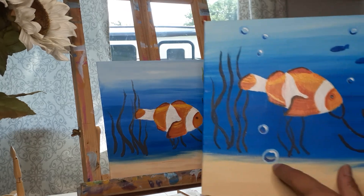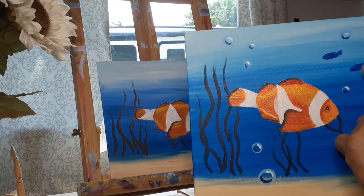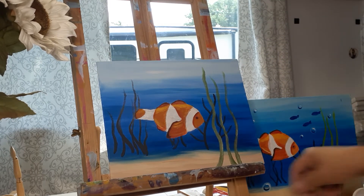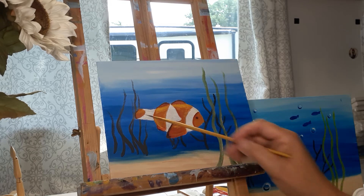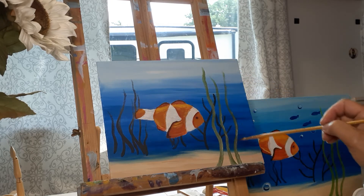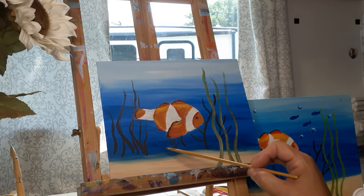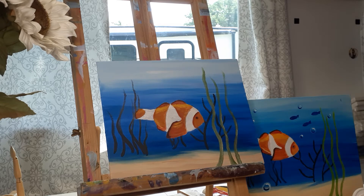We finished our clownfish and we're going to work now on giving these little air bubbles under the water and maybe some little fish in the back. If you're just now seeing this video and haven't seen the first three parts, you may want to go back and start there — those parts cover the background, the clownfish, underwater plant life, and now we're adding air bubbles and a few fish way back in the background.